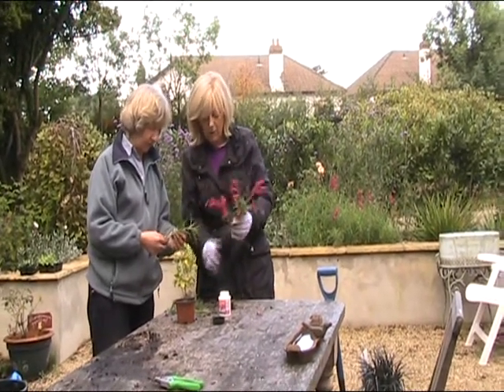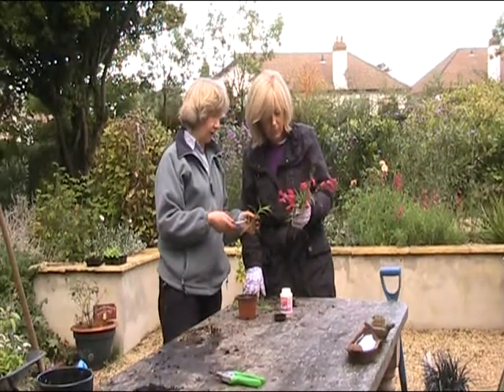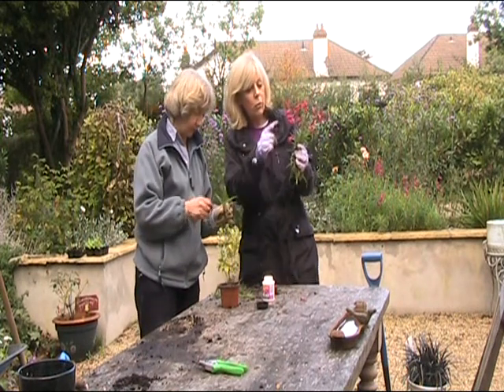It's October — ideally we'd be doing this a little earlier, in September. But if you live in a very cold area, you may lose these in a very cold or very frosty winter.